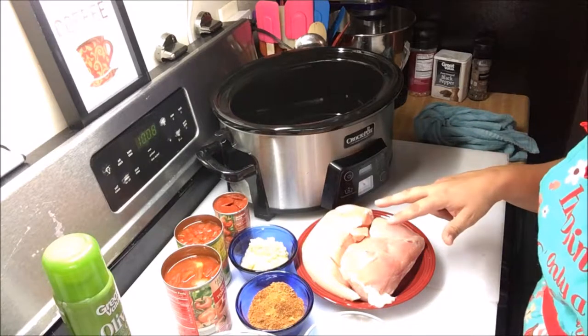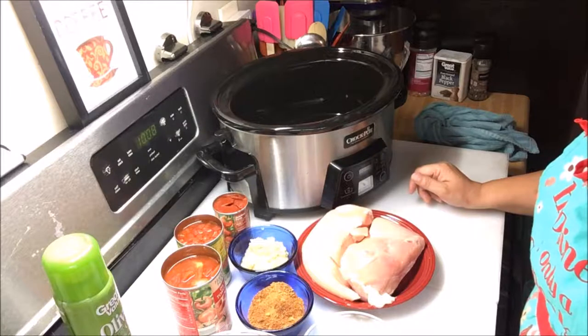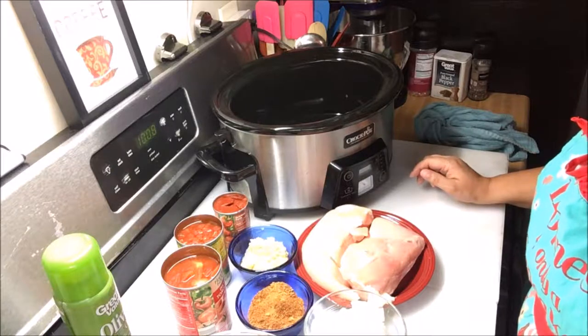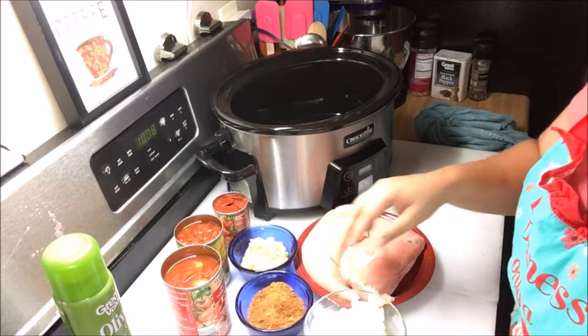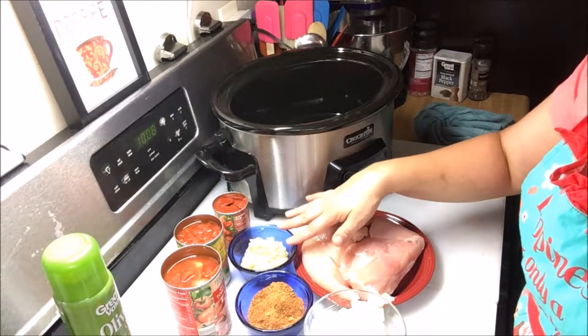The original recipe calls for four chicken breasts, but I'm only using two because mine are large. One chopped onion. You have three bell peppers — one yellow, one red, and one green — chopped. You have four tablespoons of taco seasoning and four tablespoons of minced garlic.